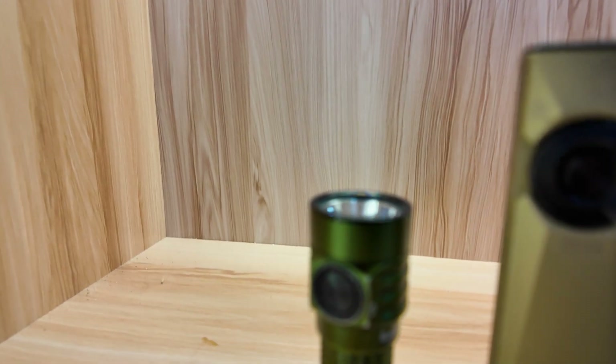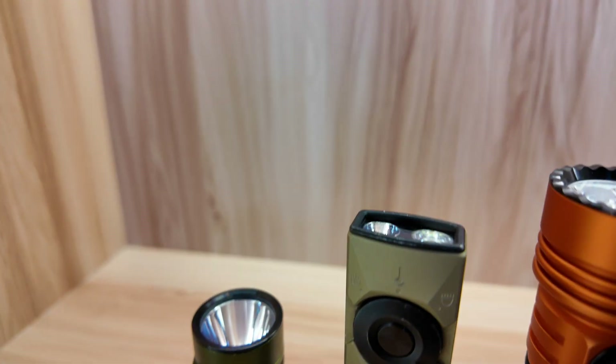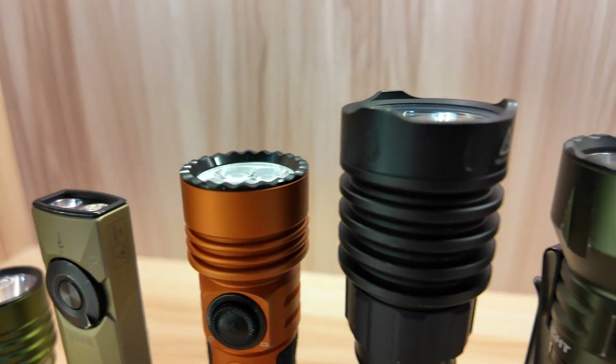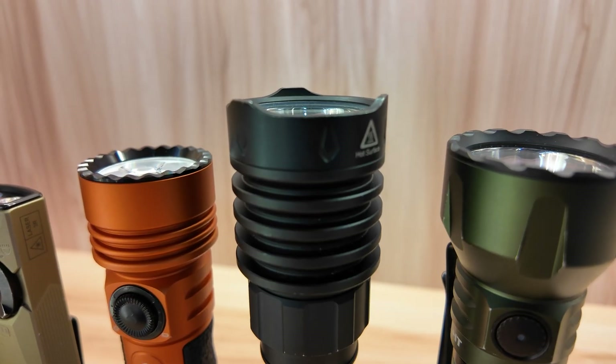First up, the bezel. The bezel lives at the front of the flashlight. It's generally made out of steel, sometimes made out of aluminum, and it serves two core functions. The first is to protect the flashlight from accidental damage if you were to drop it face down. The steel component takes the brunt of the impact to save the aluminum from any damage. The bezel comes in a few different flavors. This one, like the Baton series, is always very smooth. The Seeker series has some small, smooth ridges that give you a little bit more aggressive protection. But the bezel can also be used as a striking surface for self-defense, or in some cases for window breaking.